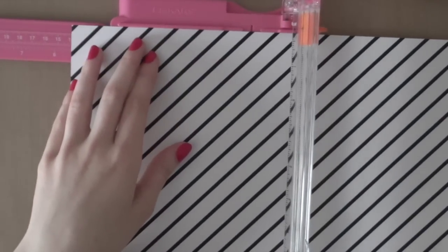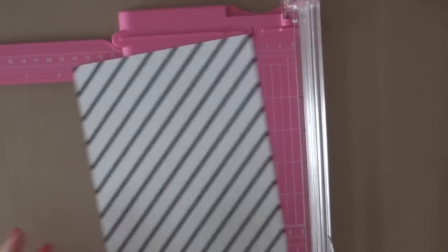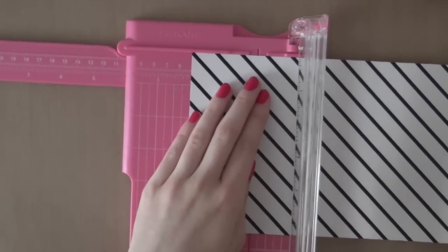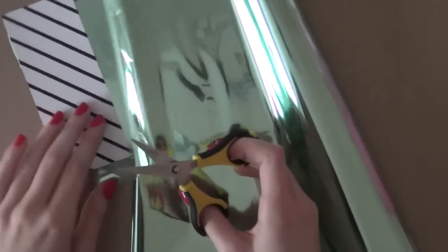Today I'm going to start out with this piece of pattern paper from Heidi Swap. This is from the Fifth Avenue paper collection and I got the 12 by 12 inch paper pack. This is special pattern paper that is designed to use with foil, so the pattern is laser printed. I am using some foil — this one is also from Heidi Swap and it is the mint foil. It is a gorgeous color; it's my favorite color of foil.